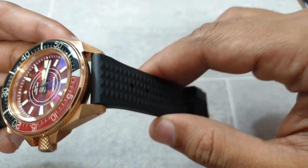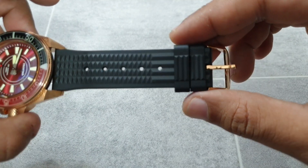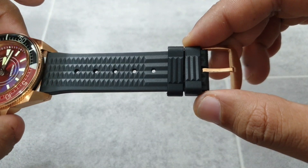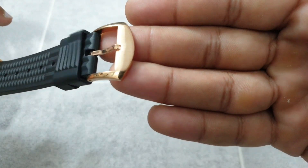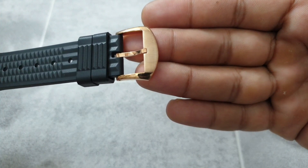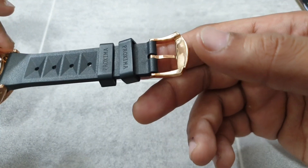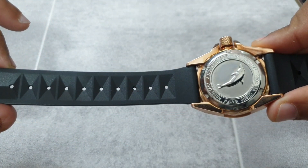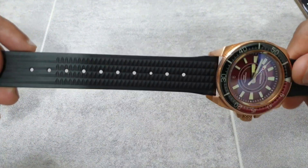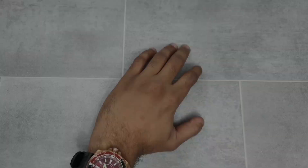Finally let's look at the strap. It's a waffle style strap with a slight taper from the end of the lug. You've got matching bronze hardware, and on the buckle it's been brushed with polished sides. At the back of the waffle strap you can see the Proxima logo. It's a quite thick and very sturdy strap, and I think it's the right option for this watch.